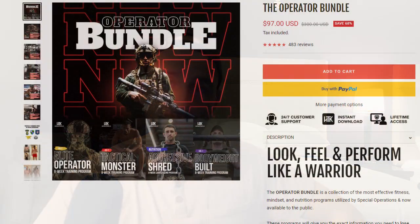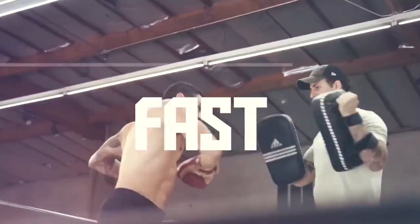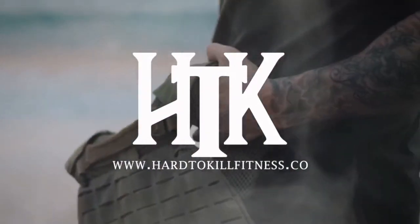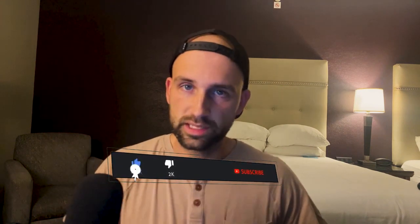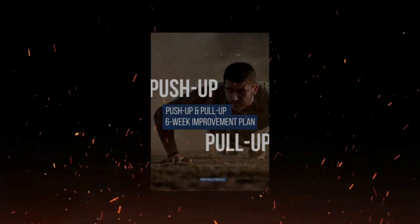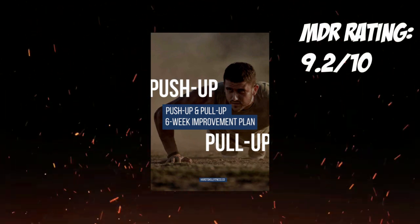This is the second program I've done from Hard to Kill Fitness. I haven't posted the other video yet, but if you're interested in seeing another video from Hard to Kill Fitness, please let me know — drop it down in the comment section below. These things are so much fun. They're incredibly difficult, but they are a blast to do. I would totally recommend this program to anyone who needs to get their numbers up. HTK absolutely knocked it out of the park with this one. If you think this is something you'd like to try yourself, drop a like and hit that subscribe button. Hard to Kill Fitness push-up and pull-up six-week improvement plan gets an MDR rating of 9.2 out of 10.